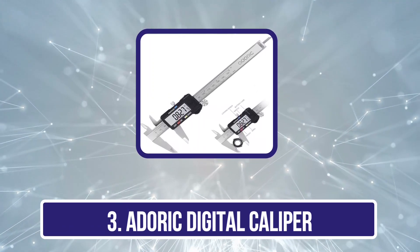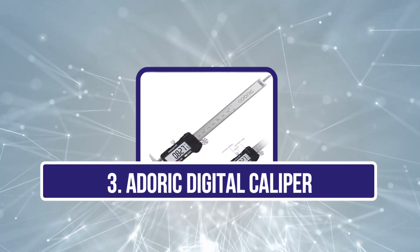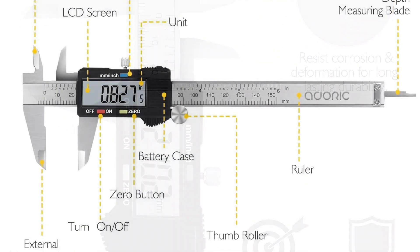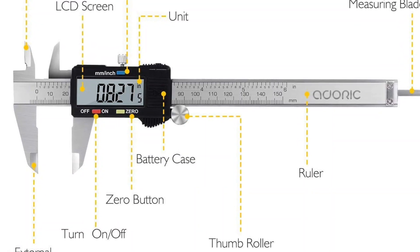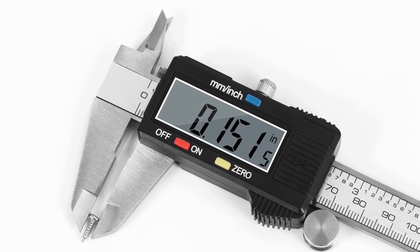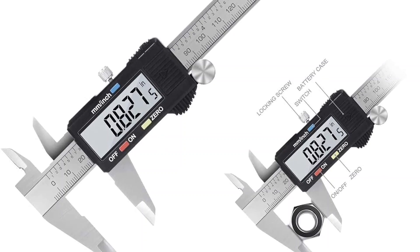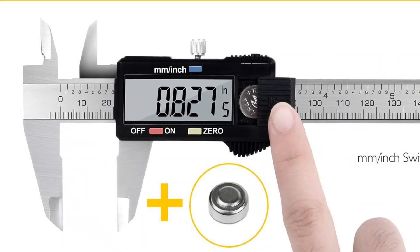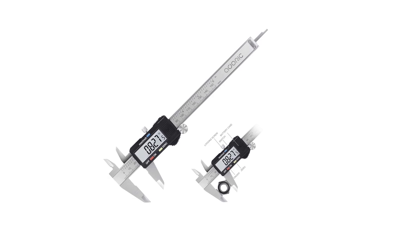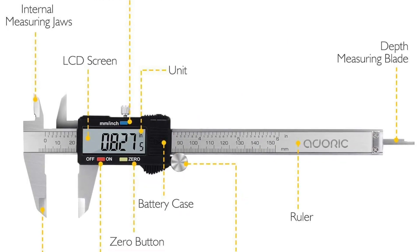Our third product is the Aduric Digital Caliper, a fundamental instrument suitable for both DIY enthusiasts and professionals alike. Boasting a measurement span of 0 to 6 inches or 0 to 150 mm and an impressive precision of plus or minus 0.2 mm / 0.01 inch, it promises exact results for diverse household and DIY ventures. Its generously sized LCD ensures clarity in readings, while the auto-off feature preserves battery life for extended usage. Its zero-setting function facilitates effortless calibration at any point, simplifying the transition between measurements.